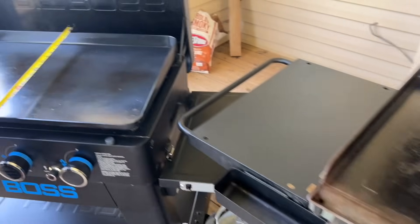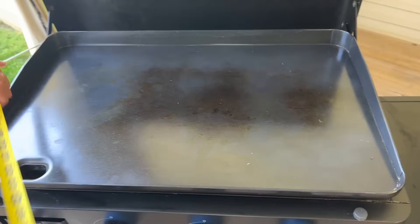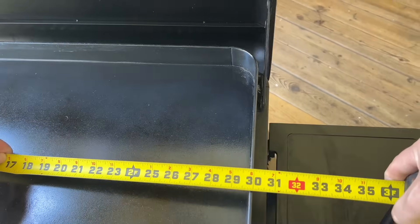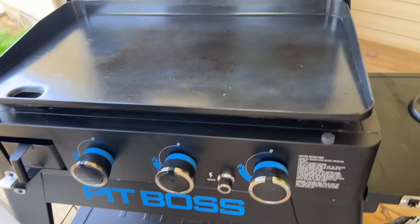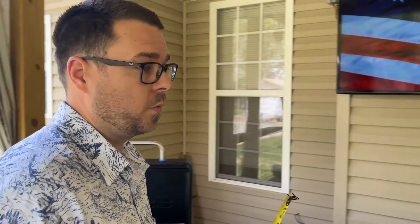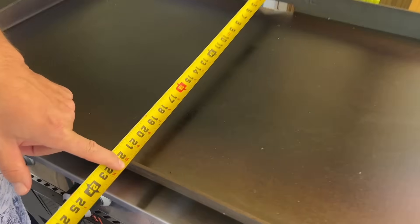Over on the Pit Boss it's pretty similar — 18 and a half by 30 inches. So although this is just a three-burner, it's very comparable to the four-burner Camp Chef. The Blackstone is the biggest of all of them — roughly 22 inches wide and three feet exactly in depth.